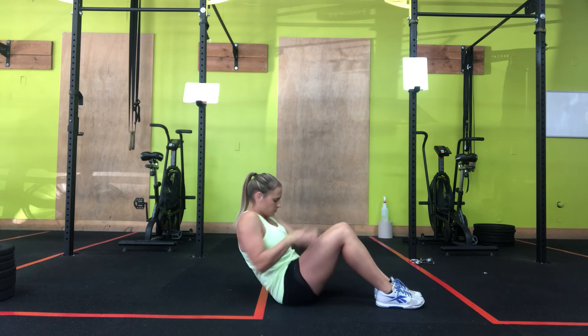1, 2, 3, 4. Alright, that is the Russian twist and modification. Thank you.